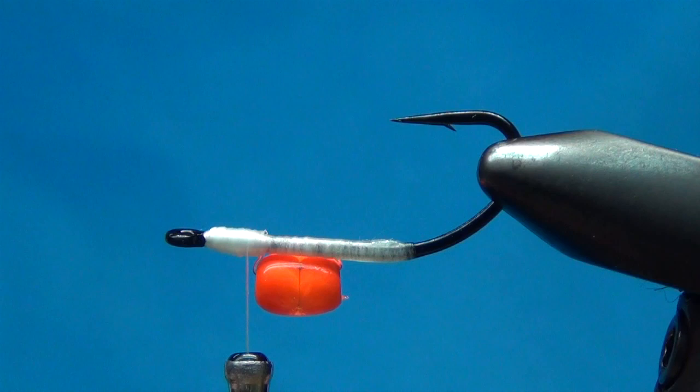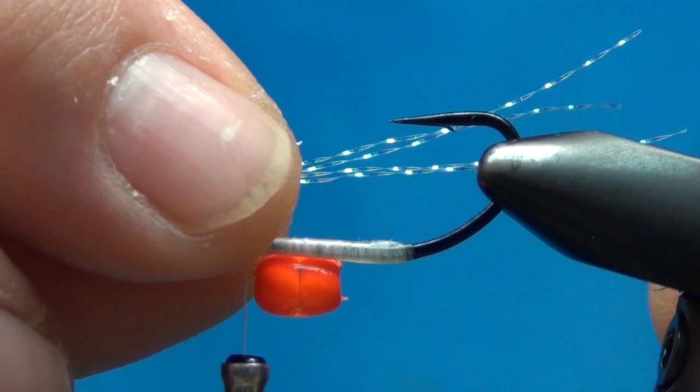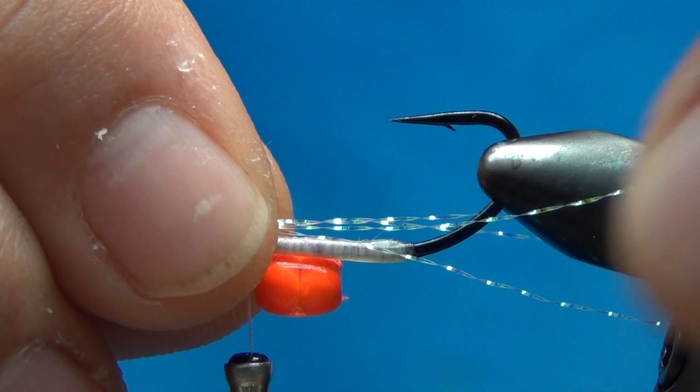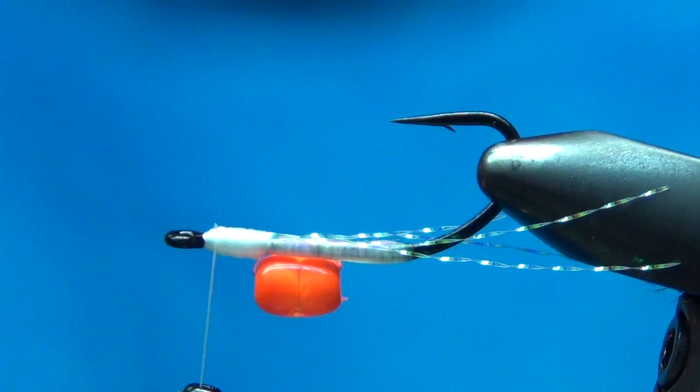Now I'm going to take a little bit of crystal flash — just about four little strands, you don't need a whole lot. These things don't have to be real big. I usually let it extend back to about where the tension handle is on my vise — it's just preference, really. Do whatever works best for you. I'll tie them in and snip that off. This is not a very bulky fly.